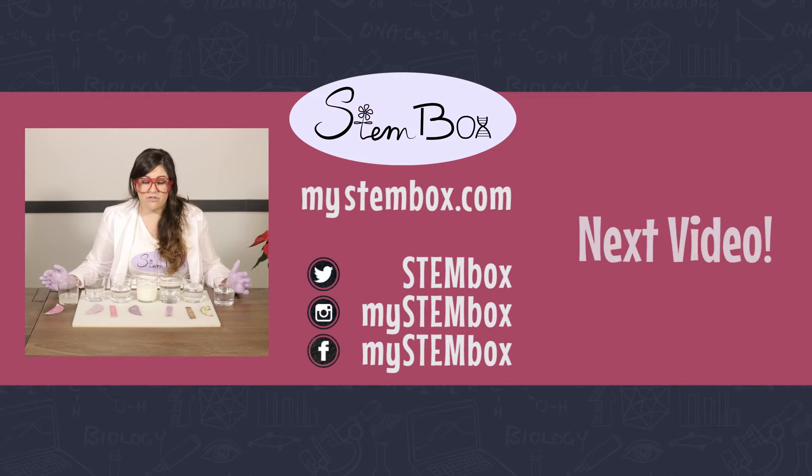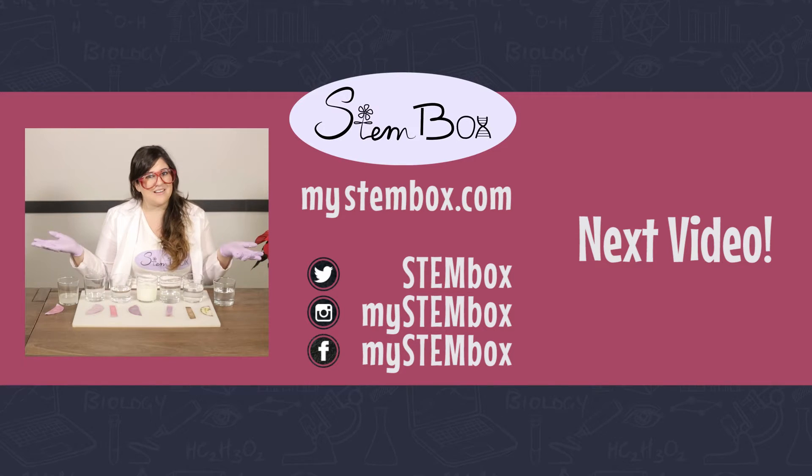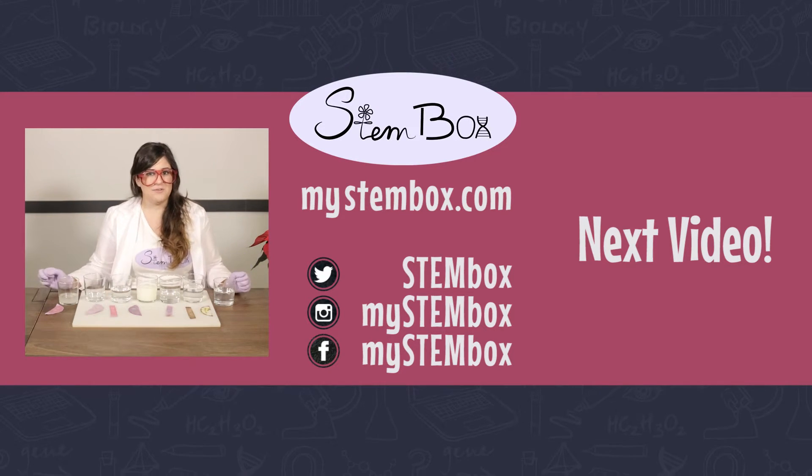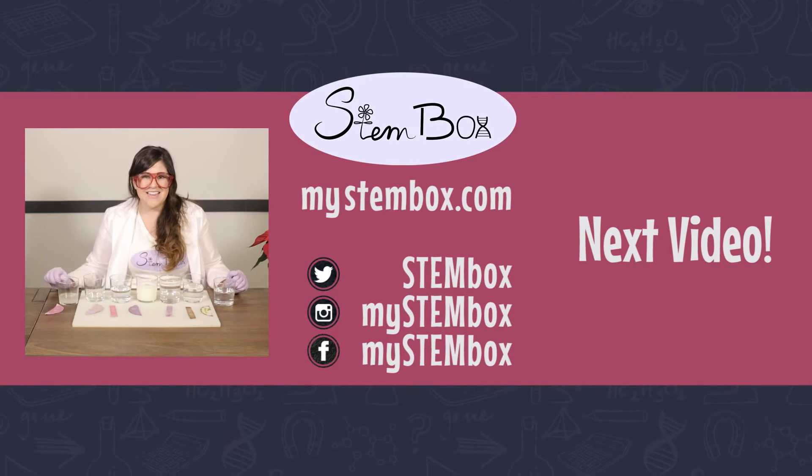And there you have it! Tell us what you've tried at home, send us your pictures of your anthocyanin paper or your poinsettia pH paper. I can't wait to hear from you and see what you come up with. Stay tuned for next month — we can't wait to see you then. Bye!